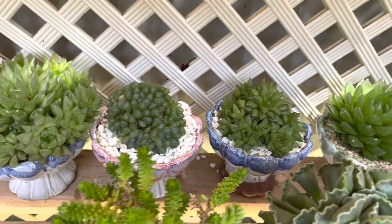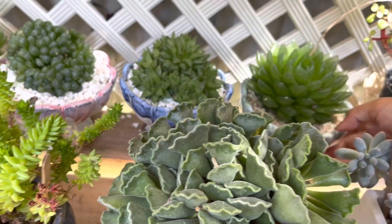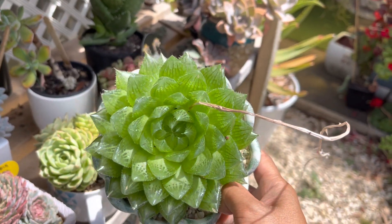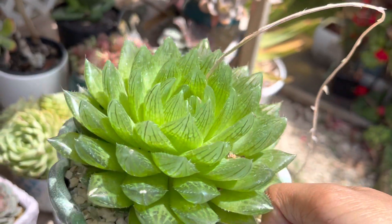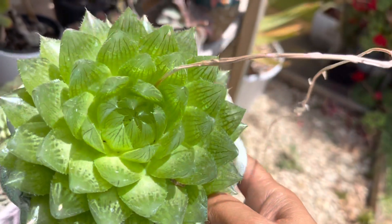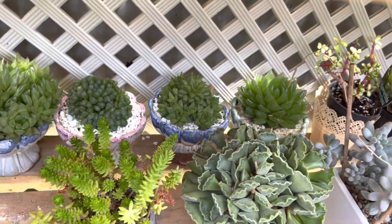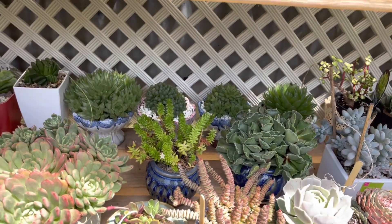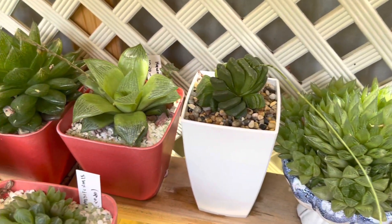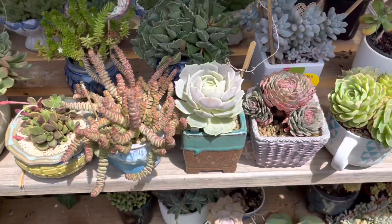If you put haworthia and display them in a nice spot, they will give you a nice display. Look at this common haworthia — what a beautiful rosette, so pretty. Look at how translucent those tips are. So if you have a shaded part in your shelving or garden, put some haworthia — they will add character and interest.